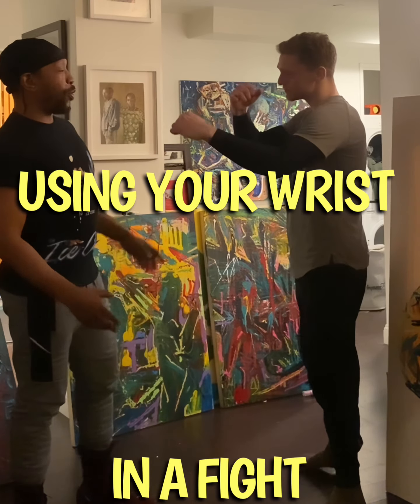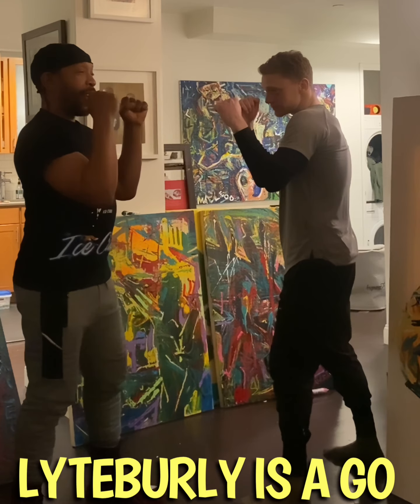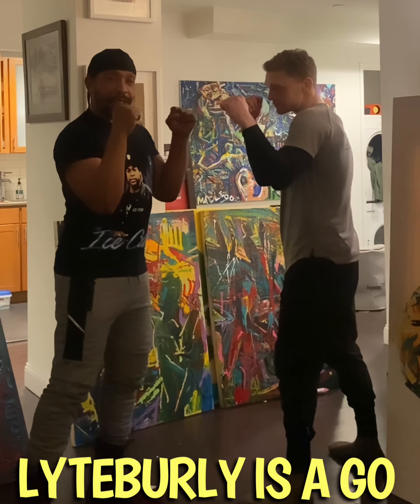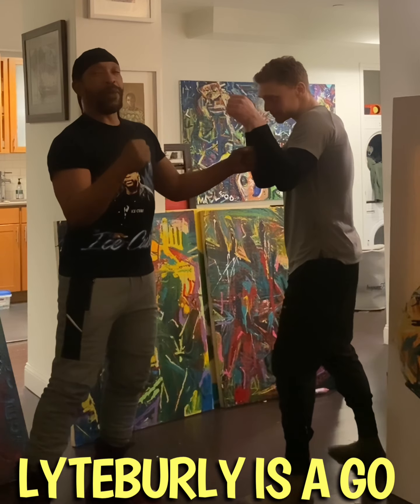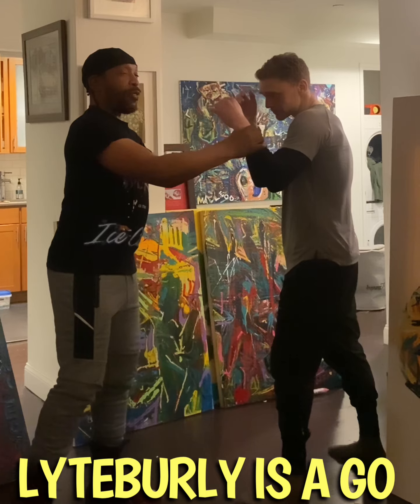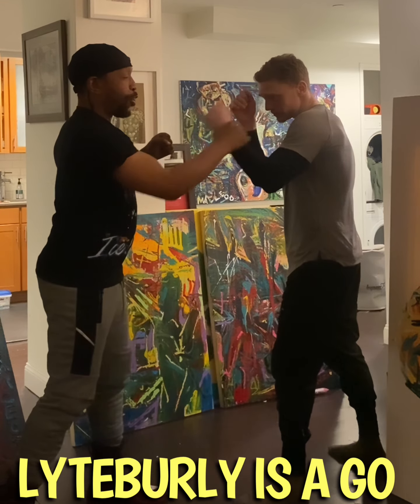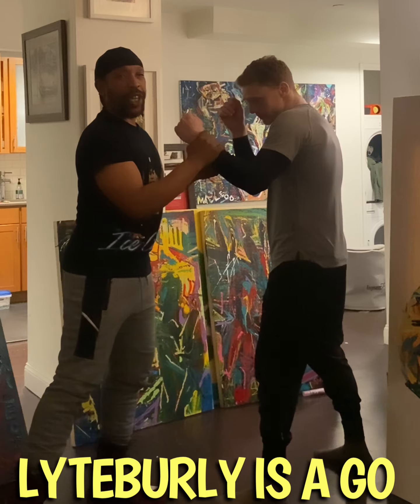Hands up. So what do the wrists mean to me? One of the things we see a lot is this — it was my Spanish boxing teacher, Killa, that helped me understand what the wrist can mean to you in the fight, especially making fists. A lot of times in the fight when we're in close, you may want to grab this hand or move this hand away, and when you do that, you take away your punch.